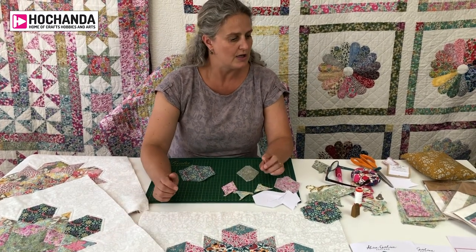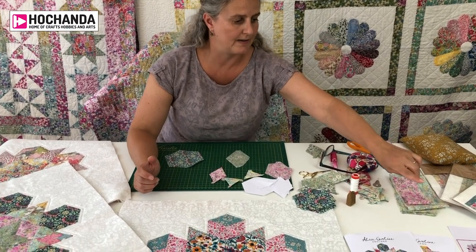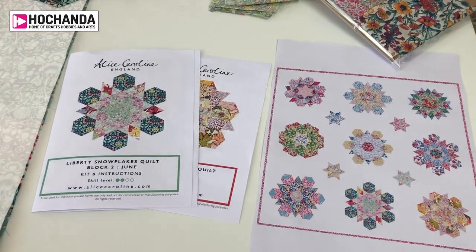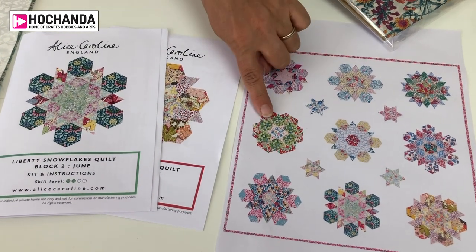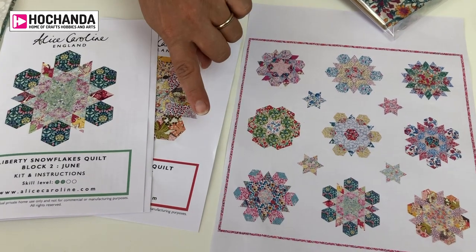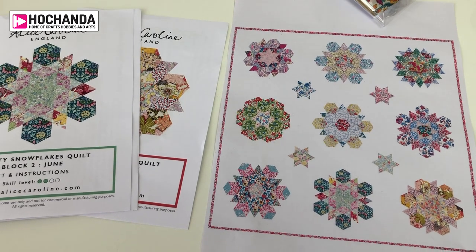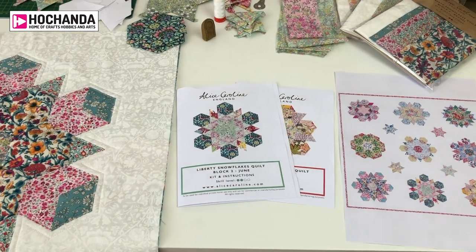The whole quilt is nine blocks. Available today are the first three blocks, called June, Movie, and Rachel. The next three middle blocks will be available from the 1st of August at 3pm, and then the bottom three blocks will be available on the 20th of September. On the 20th of September we'll also have a finishing pack to finish your quilt and fit it all together.